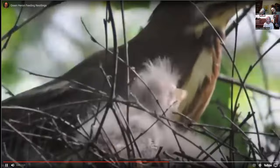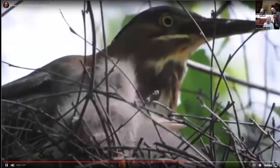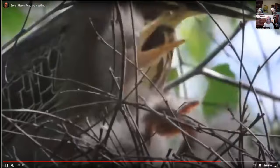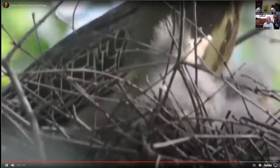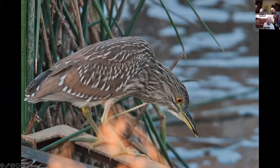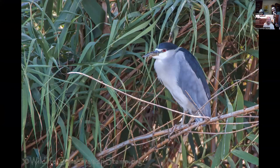This was taken at a guy's house behind Mary Lake, where he called me thinking he had a bittern nesting in a tree in his backyard. I said, 'Well, bitterns don't nest in trees.' This is a juvenile black-crowned night heron — the adult is here as well, also at Colusa National Wildlife Refuge.